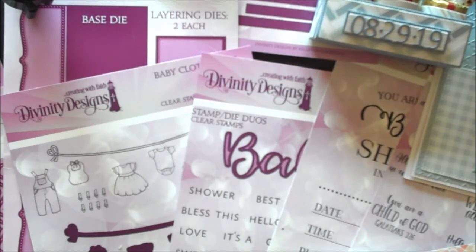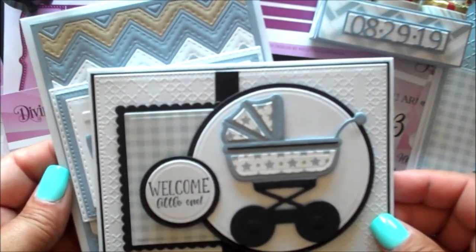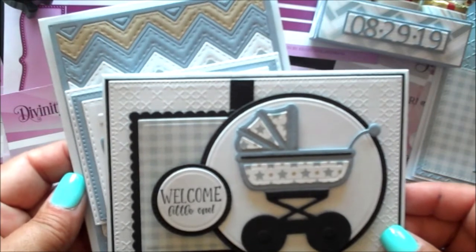This month we're releasing two stamp sets, two stamp die duos, seven custom dies, and two 6x6 paper pad collections. Here are just a few of the projects created with this month's stamps, dies, and paper pads.